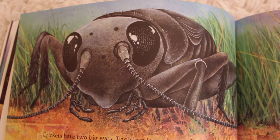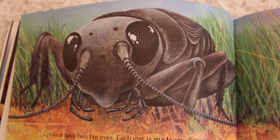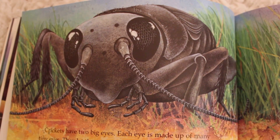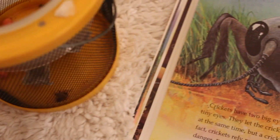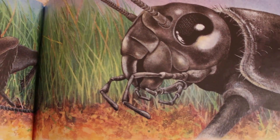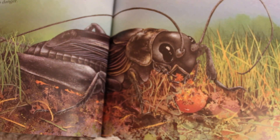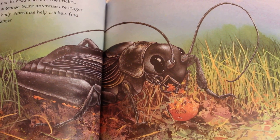Crickets have two big eyes. Each eye is made up of many tiny eyes. They let the cricket see in many different directions at the same time. But a cricket's vision still isn't very good — crickets rely more on their ears to protect them from danger. Few enemies can sneak up on a cricket. If I try to catch a cricket in here, watch how fast they are — they don't really let you catch them! The cricket's mouth is at the front of its head. It has no teeth, but its strong jaws cut up the leaves and small insects that it eats. Two long, thin feelers called antennae on its head also help the cricket. Some antennae are longer than the cricket's whole body. Antennae help crickets find food and alert them to danger.